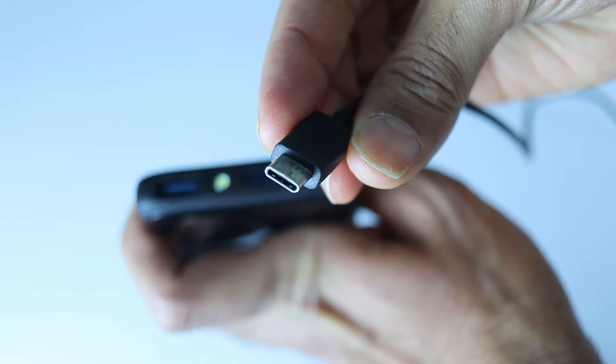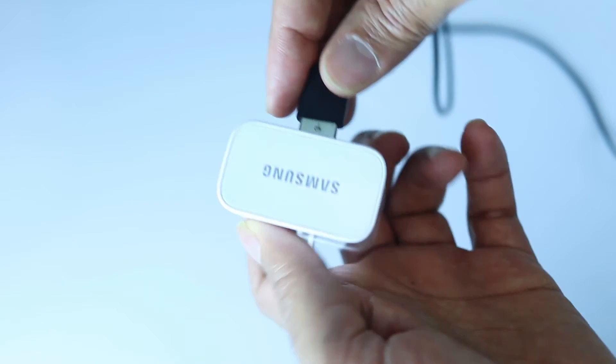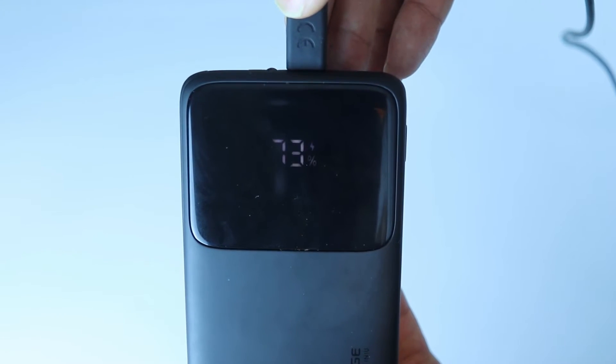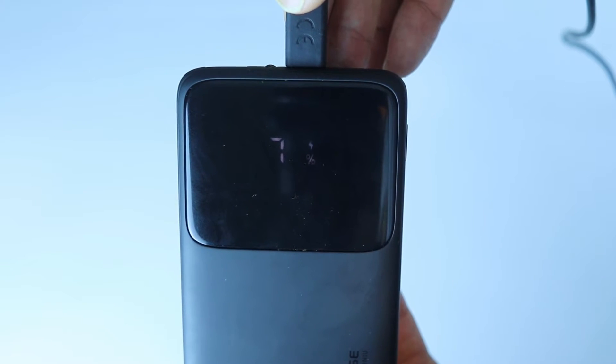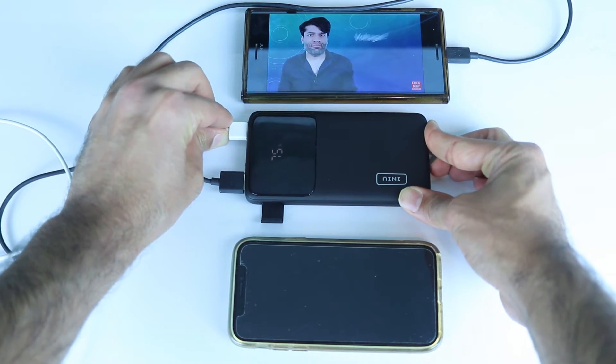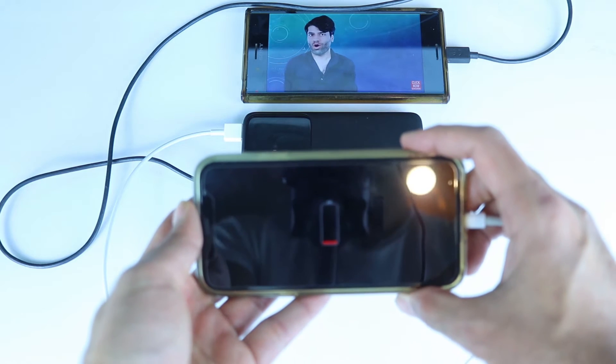To charge the power bank, simply plug the USB-C to the power bank and the USB-A to the power adapter. Then the LED power display will clearly display the charging percentage. To start charging your devices, just plug the USB-A to output 1 or output 2 and connect the other end to your device. While charging, the LED power display will show the battery level for 20 seconds.